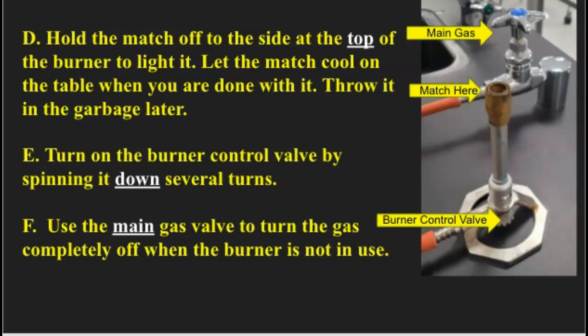The reason why you want to hold the match up to the side and the top is because that's where the gas comes out. If you hold it directly over the center of the Bunsen burner, the gas comes out so fast it can blow out your match. If it blows out your match and you don't shut off the burner right away and go to relight another match, there could be enough of a gas buildup that when you strike that match, all of a sudden you're in a big ball of fire — so you don't want to do that.